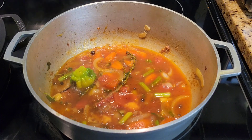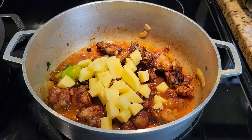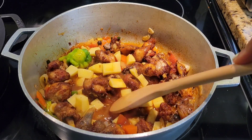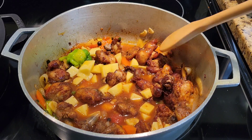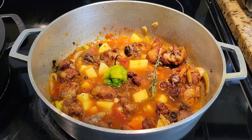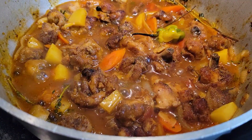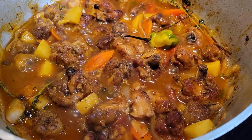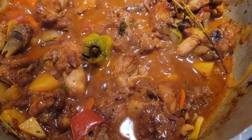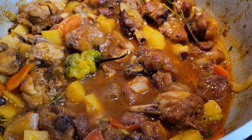At this point let the gravy simmer for a few minutes, then add the chicken back to the pot. I'm also adding some cubed yellow potatoes, which will cook and help to thicken up the gravy — so you don't need any cornstarch unless you really want to. Since the chicken was browned really well, it's already cooked about 90 percent of the way. Just cover the pot and let this simmer for about 15 minutes, or a bit longer if you have a lot of chicken, until the potato is cooked and the gravy is thickened. You can always add more water if it's reducing too quickly.